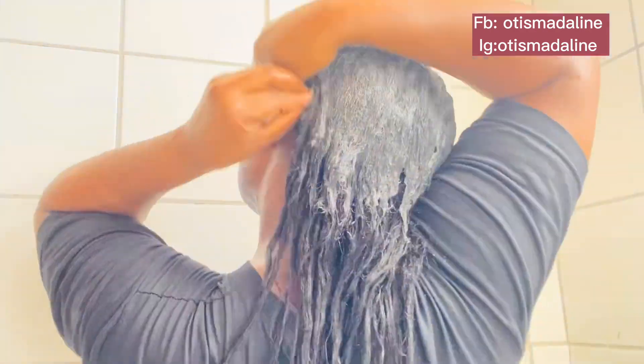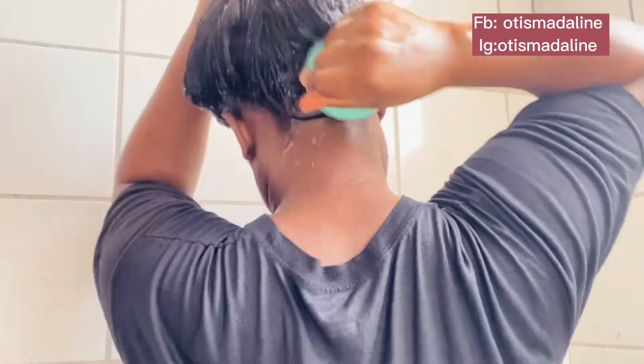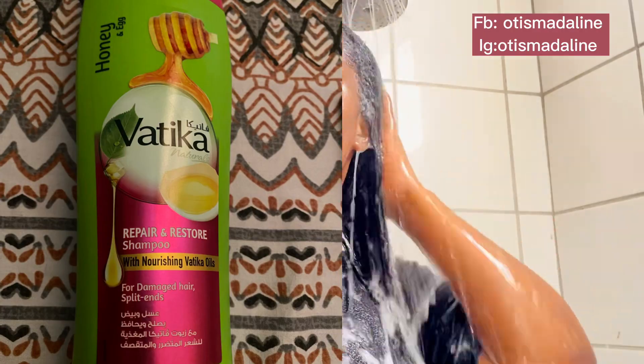I used my Vertica shampoo — it's a protein shampoo with egg and honey, and it's absolutely good. I also have this exfoliator I got from Ghana — I use this to massage my scalp and exfoliate while washing my hair. This is part of the new journey I'm on to thicken my hair and make it look healthier than before.